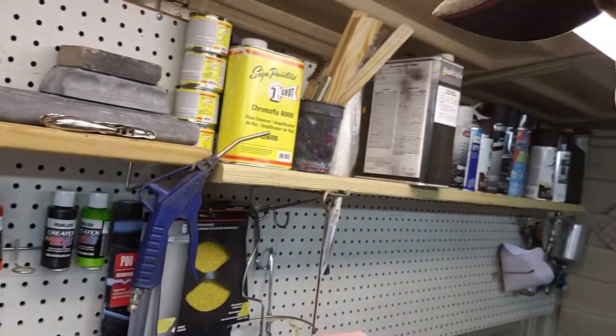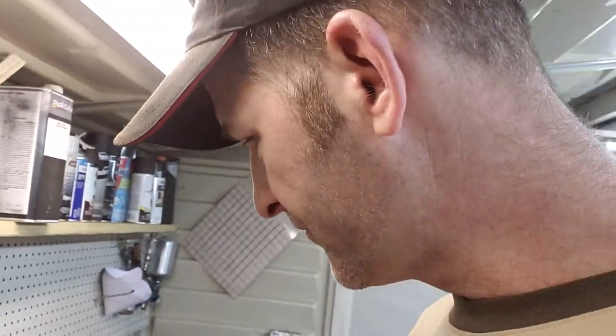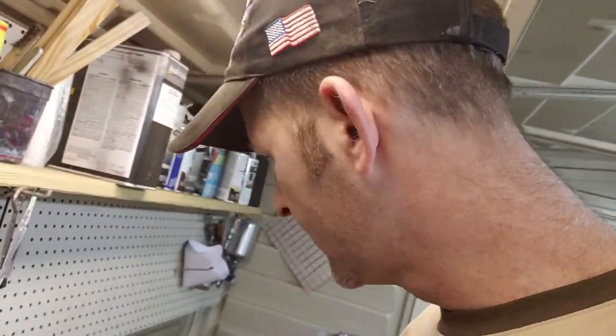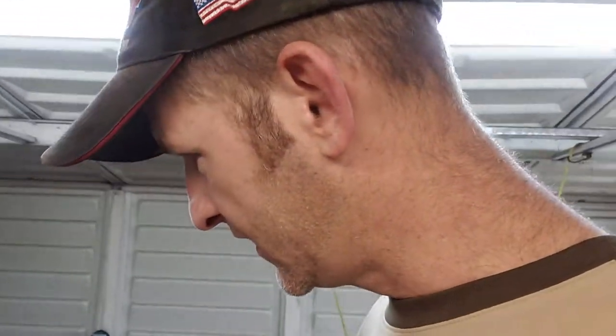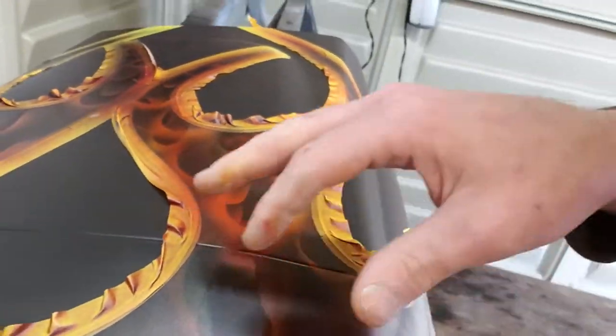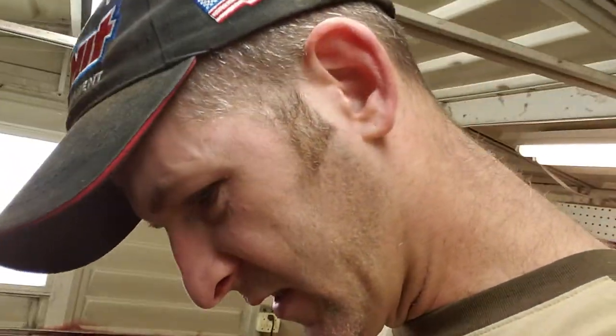I touched a few places with some marina blue. And since I didn't like that opaque white, I tried some pearl white. While it didn't do what I was hoping it would do, it did something I didn't expect. I really don't think this is going to show up on camera, but it's like shadows — ghost type stuff, you can barely see. And I'm thinking that's really going to look good under the clear, so I went ahead and touched a few places with it.